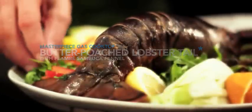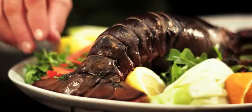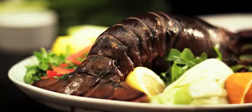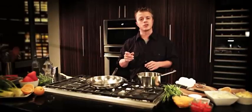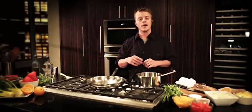Do you love to cook? I sure do. Right now I'm cooking butter poached lobster and flambé fennel and sambuca. First, it's difficult to cook lobster — too much heat and it can get rubbery. You don't want to serve it raw after all; it's not sushi.